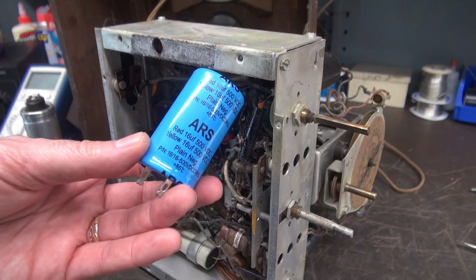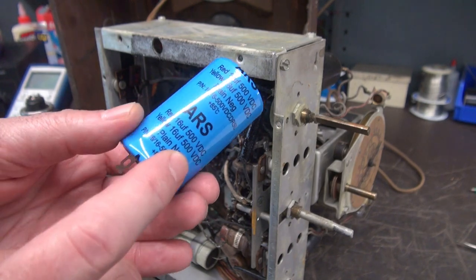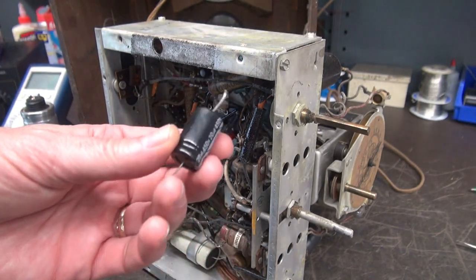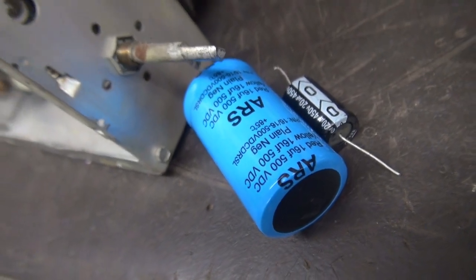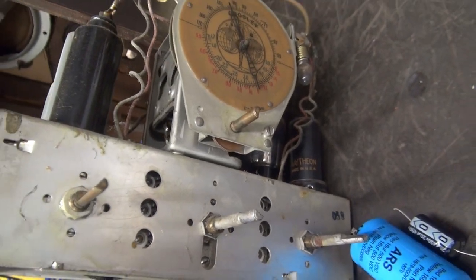If you were to buy a standard three-section replacement filter cap at 10 microfarad and replace it, that thing would be a grenade because one section would be reverse biased — very bad. To eliminate that, I've decided to put in one of these ARS dual 16 microfarad caps. Here's the ground terminal, so 16 and 16, and then I'm going to add one standalone 20 microfarad 450-volt cap.